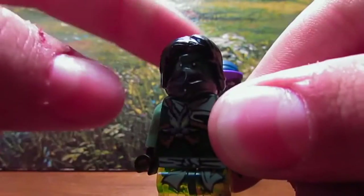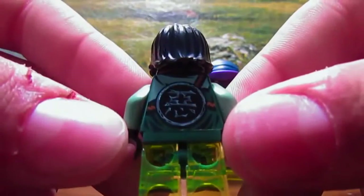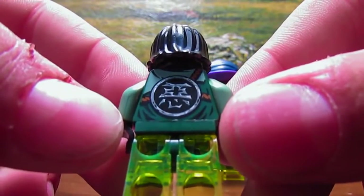He has the 2014 Ninjago mask, and then this cool hair — I always like this hair element. Then on the back, you can see this Asian-looking symbol on the green printed back.